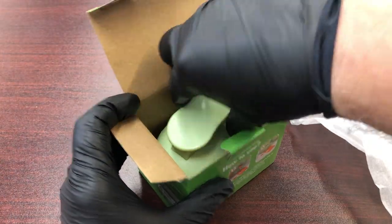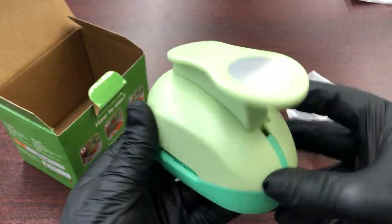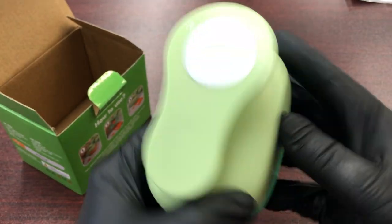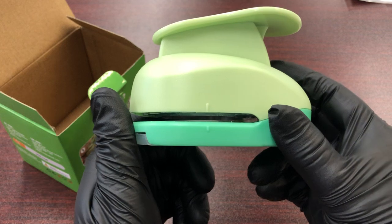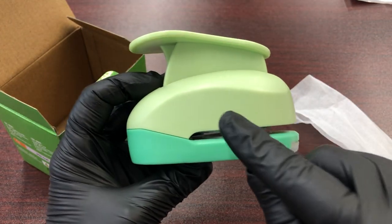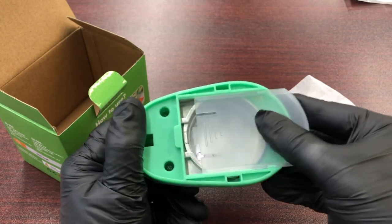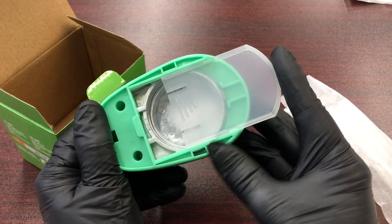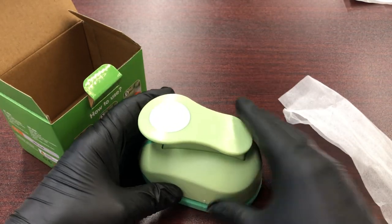Inside you get the punch itself. It's a 2-inch punch. It has some markings on the side — this indicates the center of the punch on both sides. This is kind of an exit tray to catch the punch. Let me show you how it works.